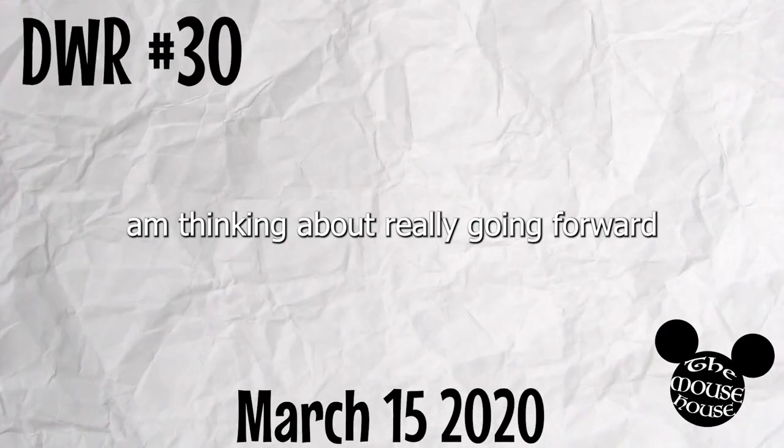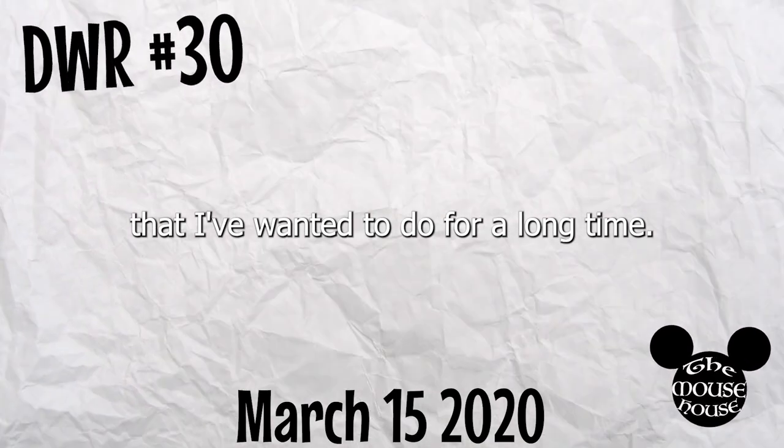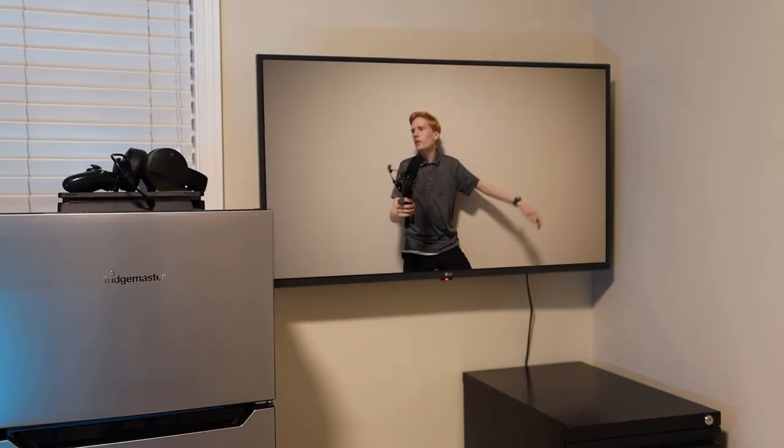Hey everyone. My name is Spencer, and exactly two years ago I decided I would undertake one of the biggest projects of my life. You all have followed along as we worked tirelessly over nine episodes to make my small bedroom function as a living space and studio space. Today we finally conclude this two-year journey as we create the set from which our future videos will be filmed.